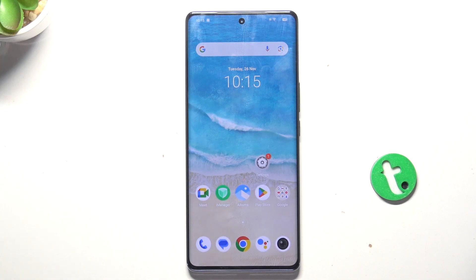Hey guys, today I'm gonna show y'all how to hide pictures in gallery on Vivo V30.